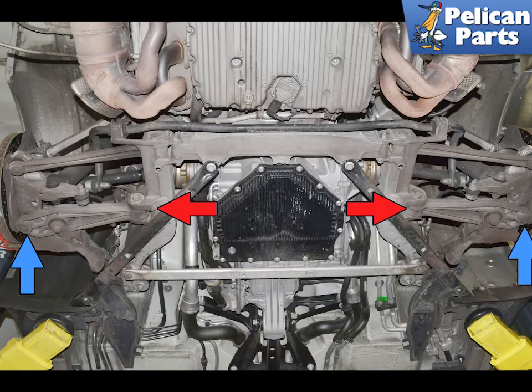Remove the lower control or coffin arm. You can find instructions and videos for all of these procedures by following the link provided at the end of this video.